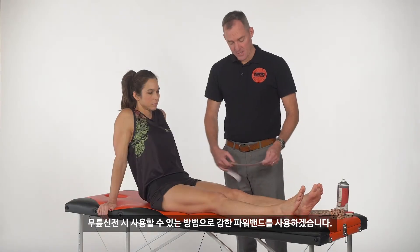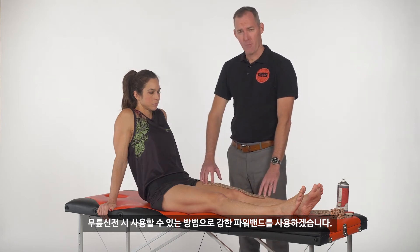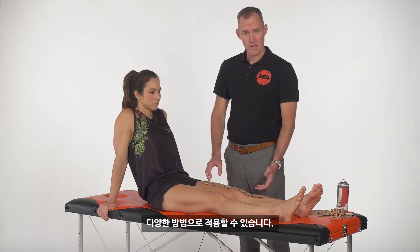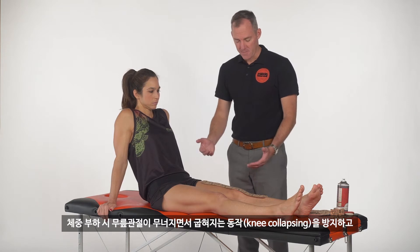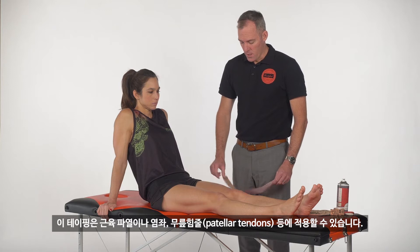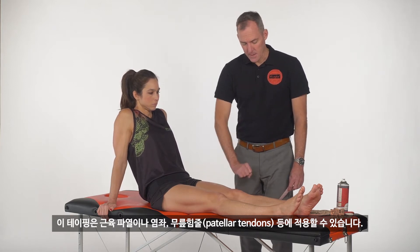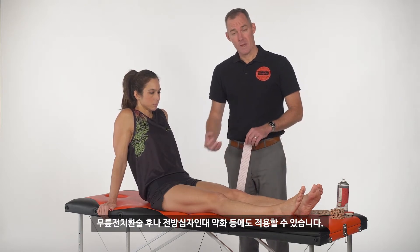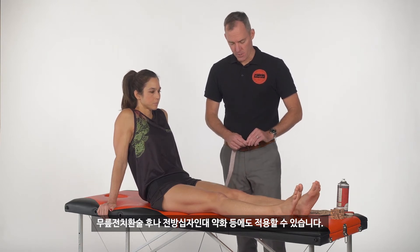This is a knee extension technique. We're going to use a strong power band, though that may vary depending on how much force you need, the size of the person, and so on. This is going to resist the knee collapsing into flexion under the weight of the body and then assist back into extension. It's very useful for muscle strains or tears and patellar tendons, but also for weakness following surgery, total knee replacement, and possibly anterior cruciate ligaments.